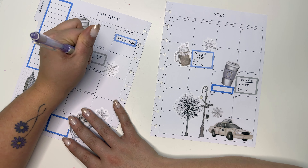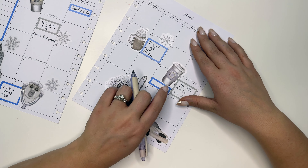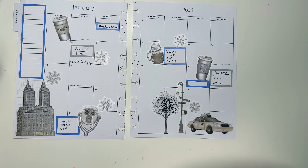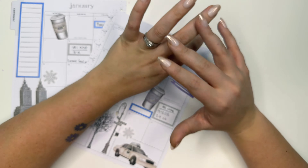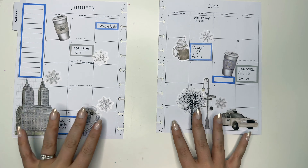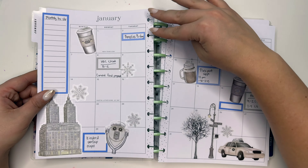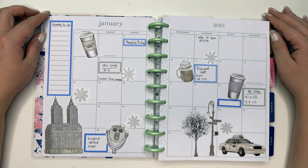Since you guys saw me write in carnival final payment, I want to show you how I use the monthly spread. We have Amelia's birthday, passport appointments — two different times: 12 PM and then 1:30 to 2:15. We have HOC clients: nine to two and then two to four — one's a group of three and one is a singleton. Another House of Color client on the 8th at 10 to 12, and Kindred Worship Night. My friend's birthday on the 19th may also be January's release date so I'll keep it blank for now.